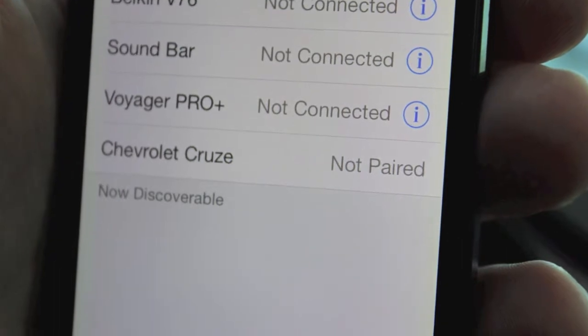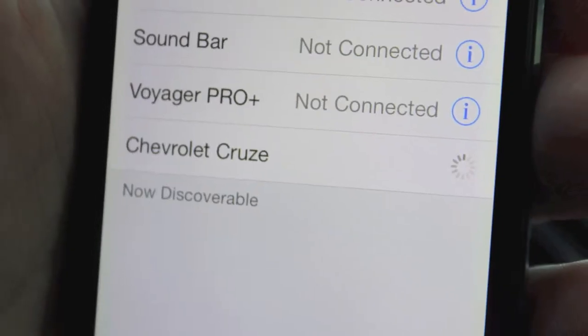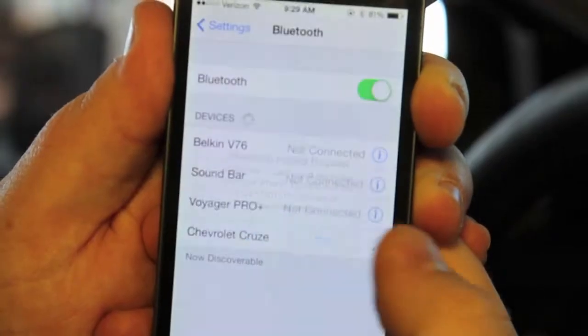As we can see, Chevrolet Cruze popped up on the bottom of my list and it says not paired. I'll go ahead and click it to start the pairing process. It'll pop up with a prompt asking me to complete the pairing request — we'll go ahead and hit pair.